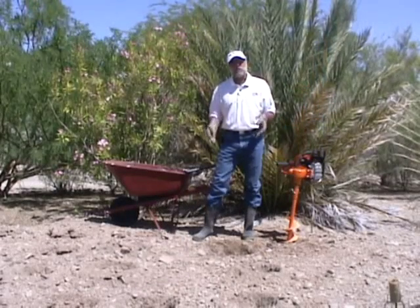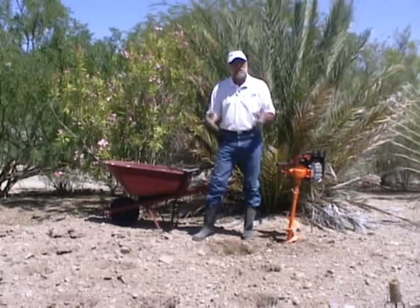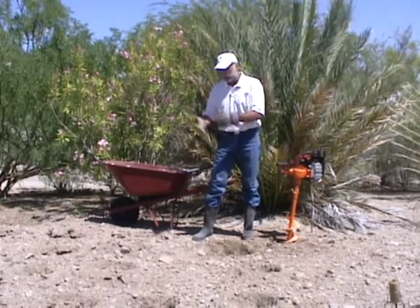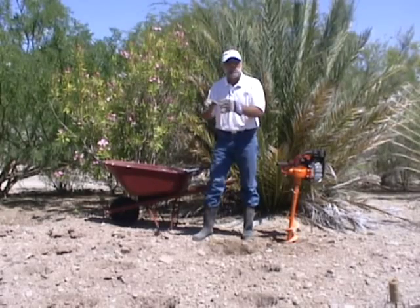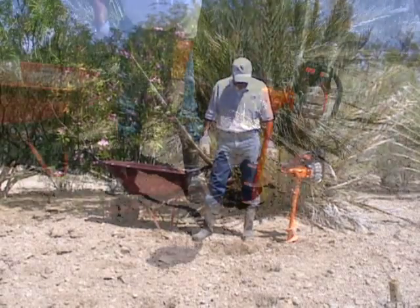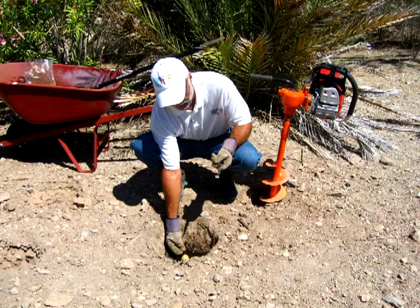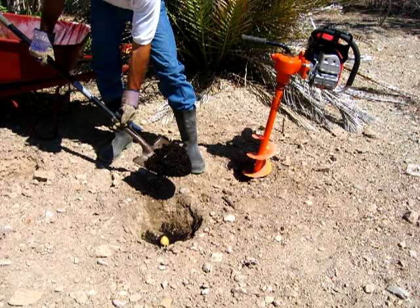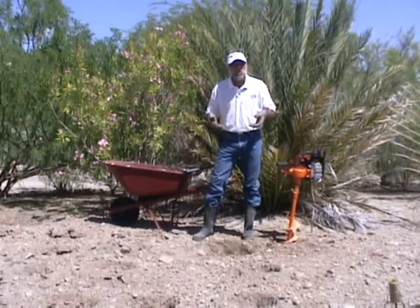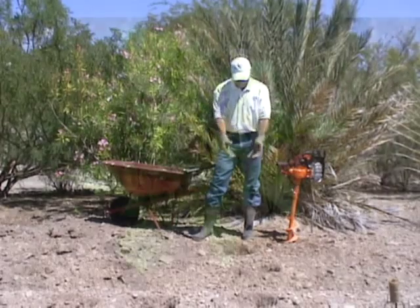I remember as a kid my dad always saying, get out there Doug and hill those potatoes, they're starting to show on the top. So not only do you have to plant the potato and take care of it, but you've always got to be there putting the dirt around that potato plant to keep the potatoes themselves from coming out and drying out on the surface. With this hole, we can put a little bit of dirt in the bottom, plant our potato down there a little deeper, put some dirt on the top, and then when we come back in a month or so when the potatoes are starting to grow, we can just put a little more dirt in the hole and we'll have a nice potato plant coming out of there.